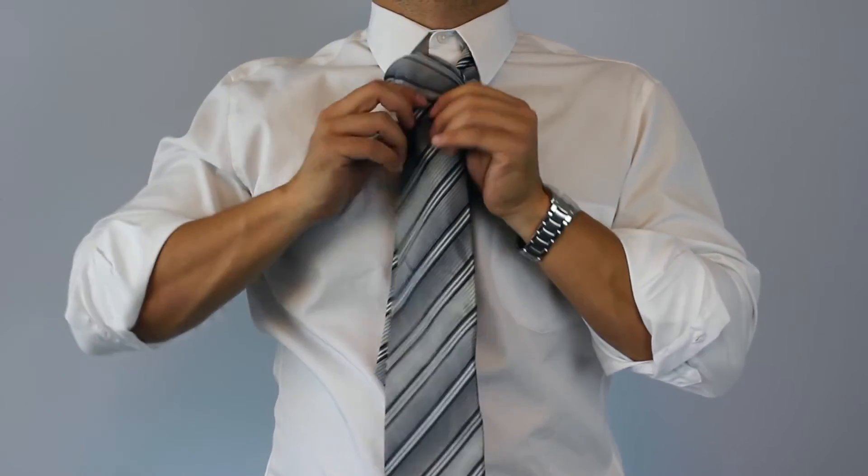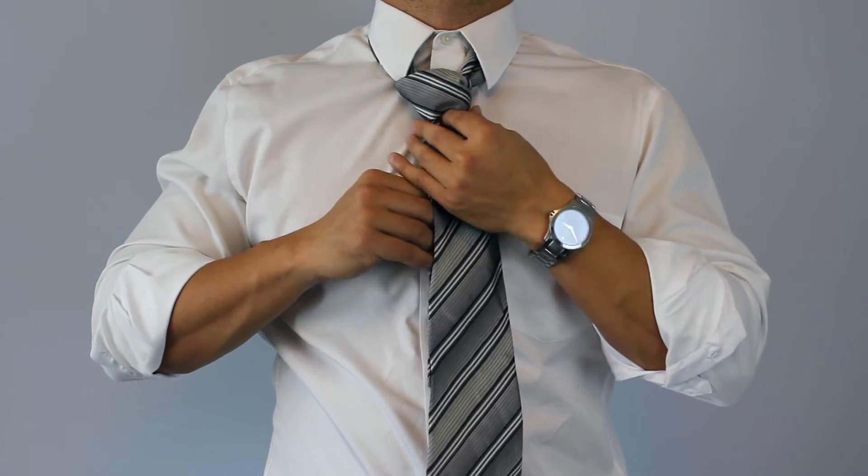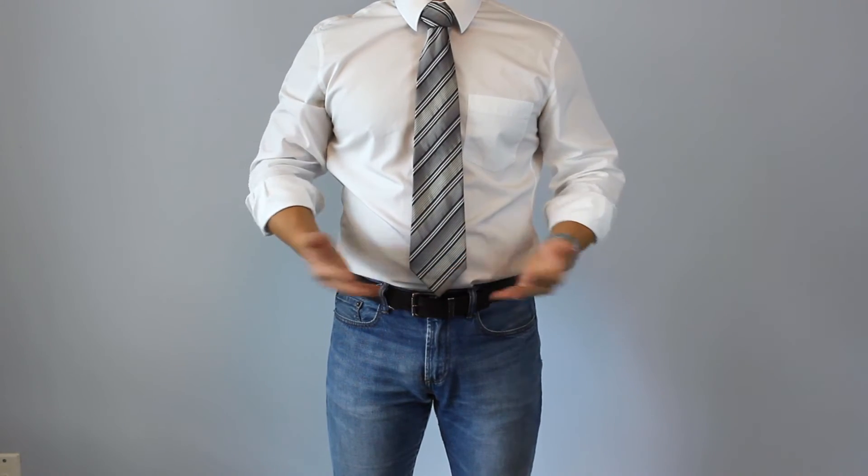To finish, just tighten the knot around your neck to the collar by holding the narrow end with one hand and sliding the knot up with the other. And that's it! Easy, right?